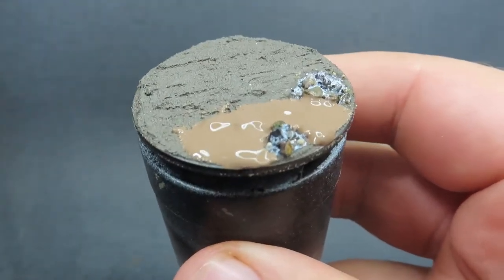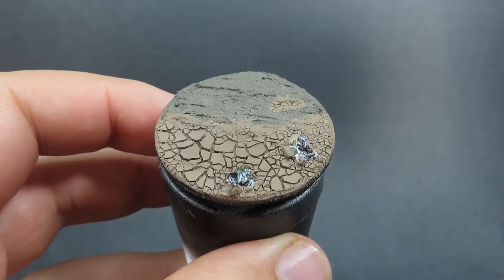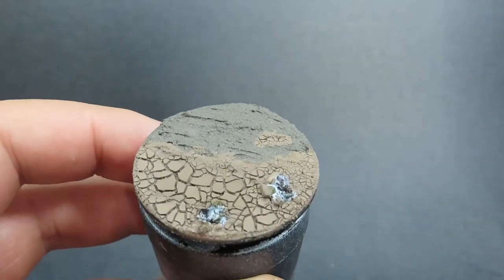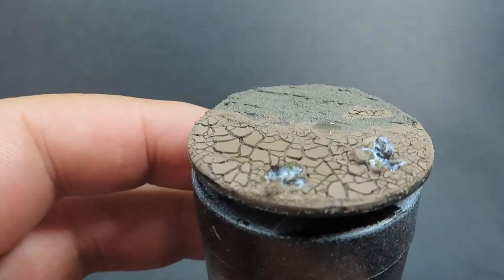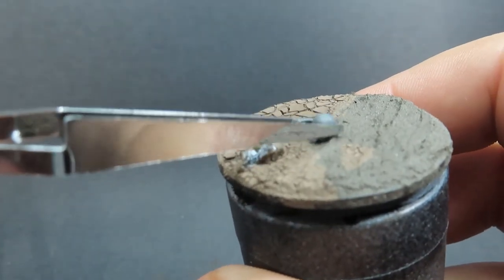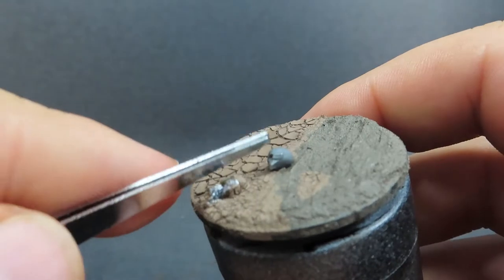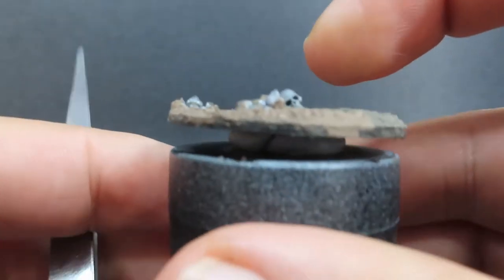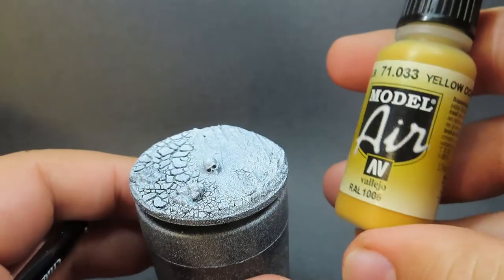You can't control the crackle effect — it's totally random — but hopefully it turns out awesome. Once dried, this one came out pretty cool. Now I'm placing a Citadel skull on the base, as if someone died out in the desert and the skull has been dried out by the sand. Just grab some super glue, place it centrally so there's something to focus on while painting.